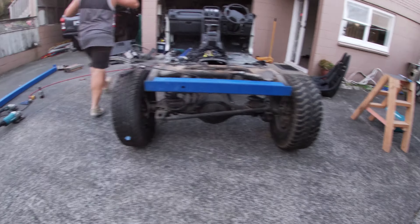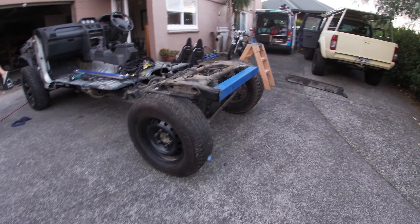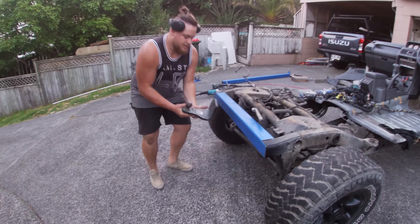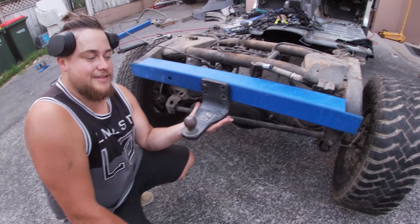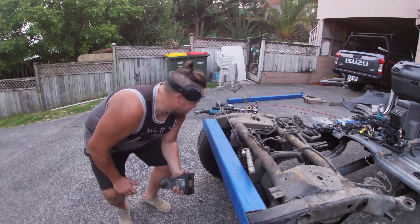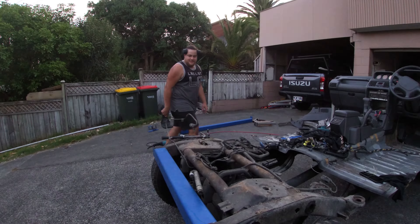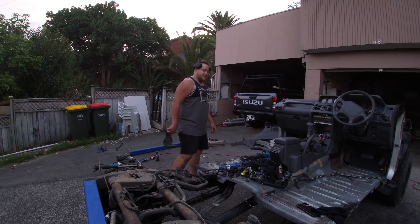Do you want to grab that tow bar? Yeah, that'll get remounted back on that. Beauty. And then two recovery hooks. Pretty on, bro, that's cool. That's mean, bro. That's two of the jobs done today.